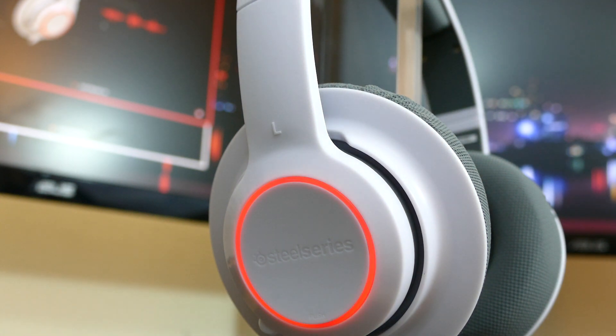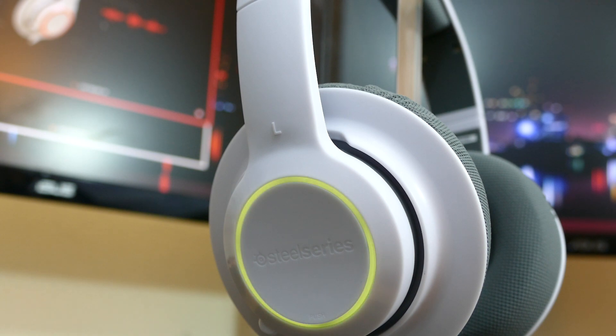It's pretty awesome. I want to talk about the pros, the cons, the full rundown of how they hold up, how they sound, the software, the mic test — all the stuff you're going to want to know about the RAW Prism headset from SteelSeries.